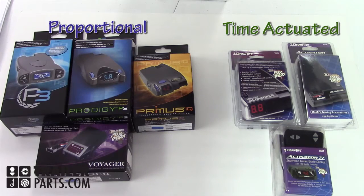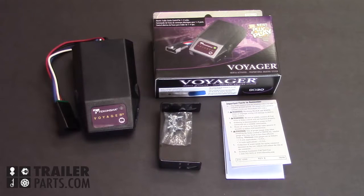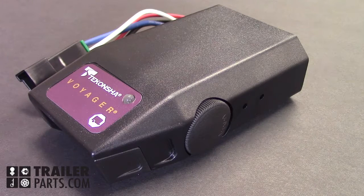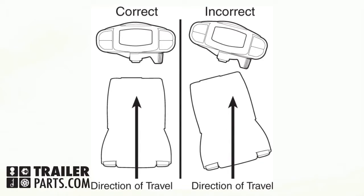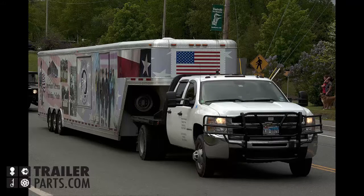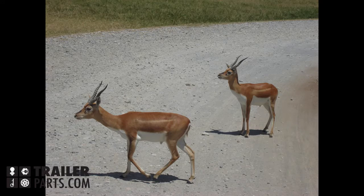Here we have two different types: proportional and time-actuated. Let's start by explaining the proportional brake controllers. Here is the Takantra Voyager. Inside is a sensor that determines the deceleration of your vehicle. Because the sensor detects motion, it needs to be mounted in a certain way. The sensor will activate the trailer's brakes evenly with the vehicle's brakes by detecting just how quickly the vehicle is decelerating, whether it's a slow stop or a sudden stop.